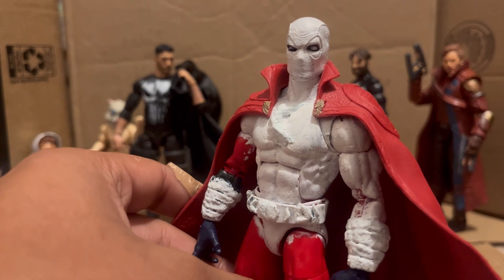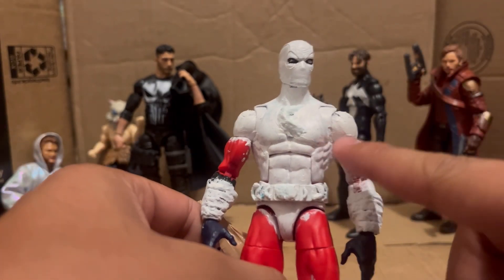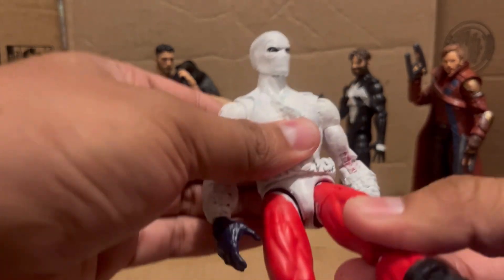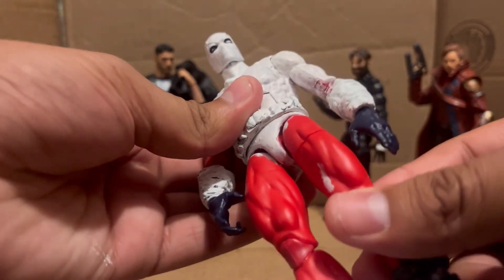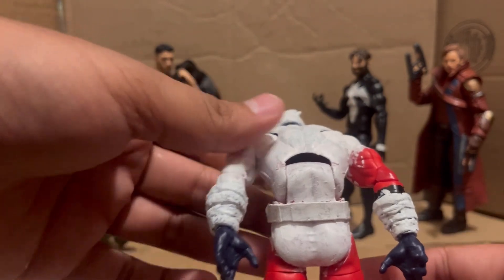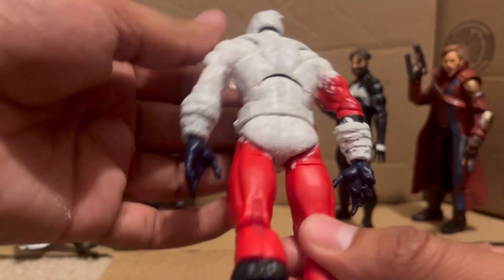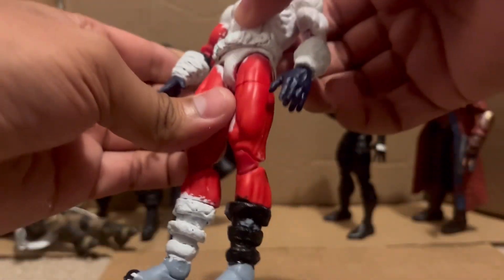This is how far I am with the custom. You can tell I was testing so many things — that's why certain areas are already painted and some areas were not meant to be painted. This is my first time really painting a full figure and sculpting this much detail.